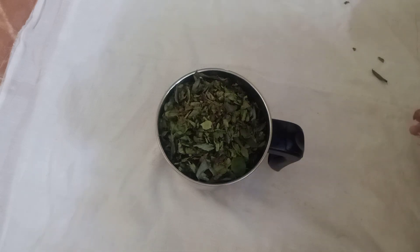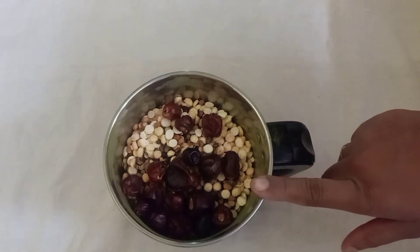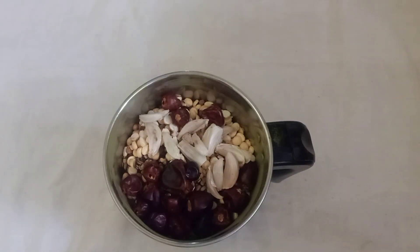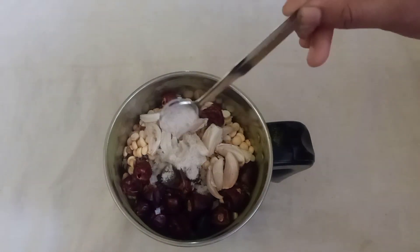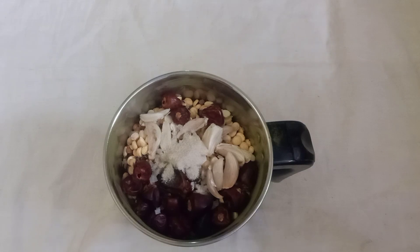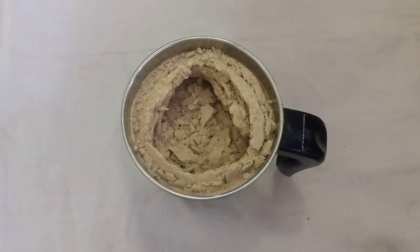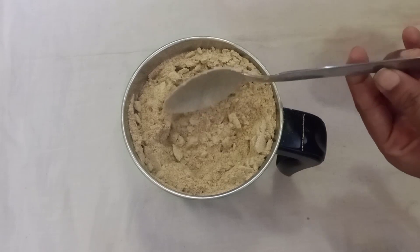I will add a little olive oil. We add 1 powder to it. Add 2 teaspoons, then 1 teaspoon of olive oil.